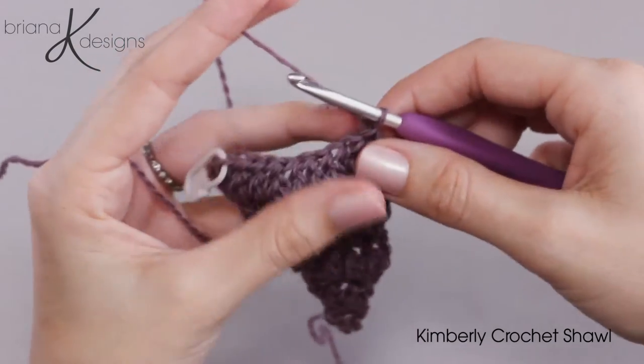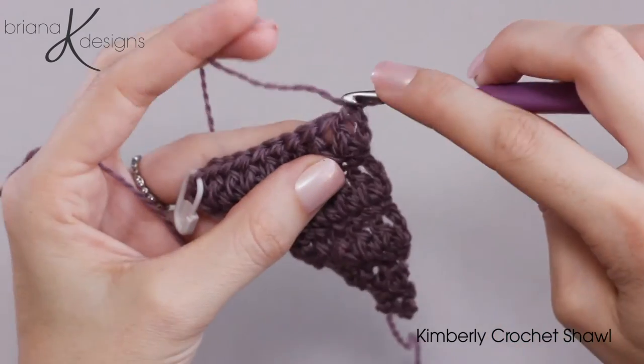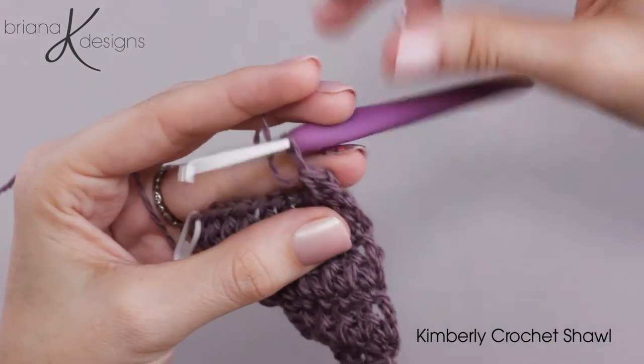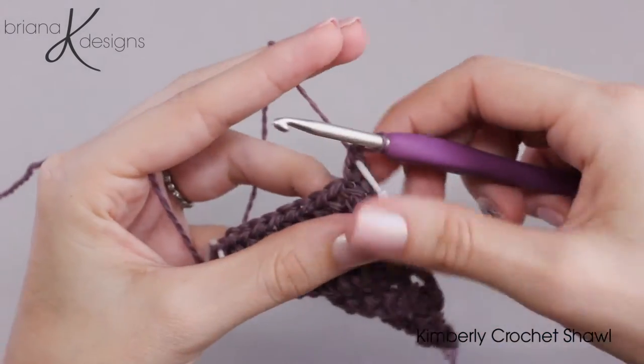Now we're going to turn and chain one, and this is where we start to single crochet into that back bar. I still like to go ahead and mark this stitch just so I don't have to think about my stitch counts when working back and forth. It's just a good idea to mark the first and last stitches of each row.